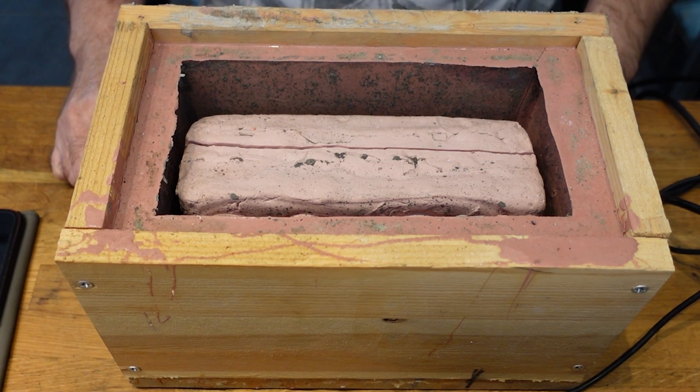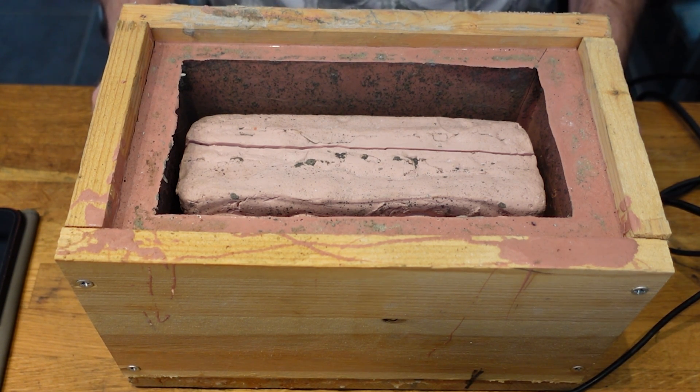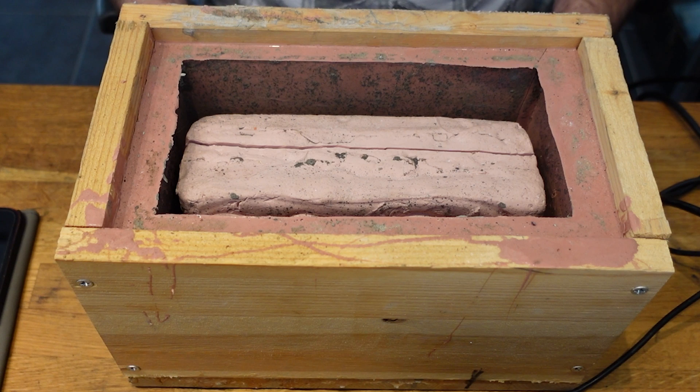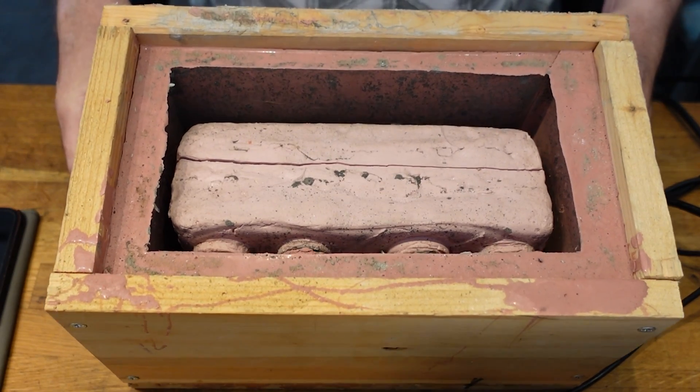Before I started making the electronics for my first Nixie clock, I had to figure out how I was going to make the enclosure for it. This was way back in 2008-2009 and I didn't have access to stuff like laser cutters, 3D printers, or a CNC machine. The only option available to me was to either fabricate something by hand or do a cast in a non-toxic material. I was pretty inspired by Ron Arad's famous concrete stereo system back then, so I decided to attempt to make a concrete shell for my clock.